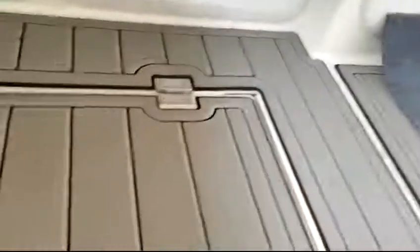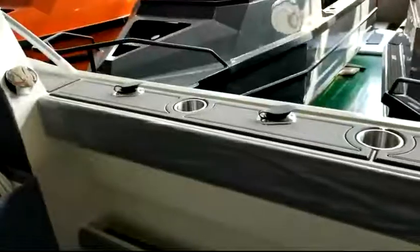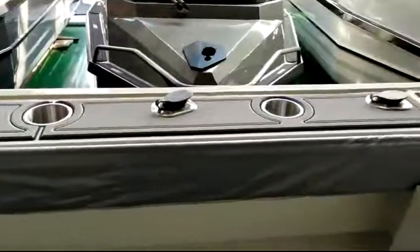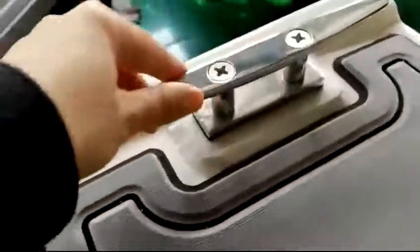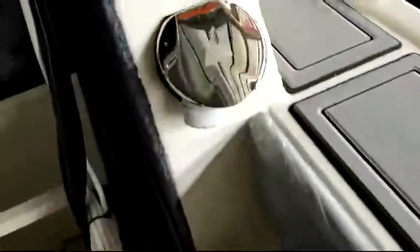This one is the fuel tank — let's open it. The lock can be fixed. There are four rod holders and three cup holders. All the materials we used are 316 stainless steel, and the cleats — the quality is all to high standard.